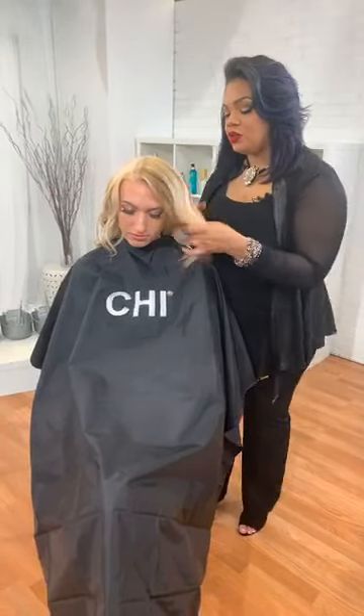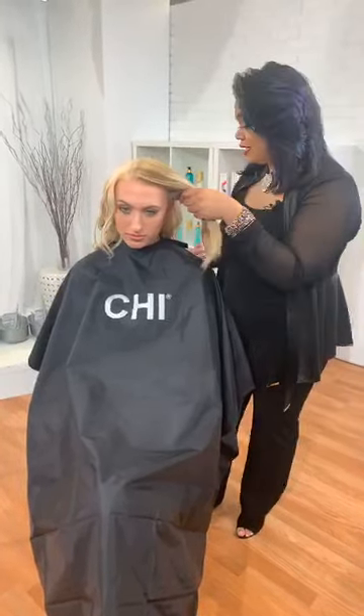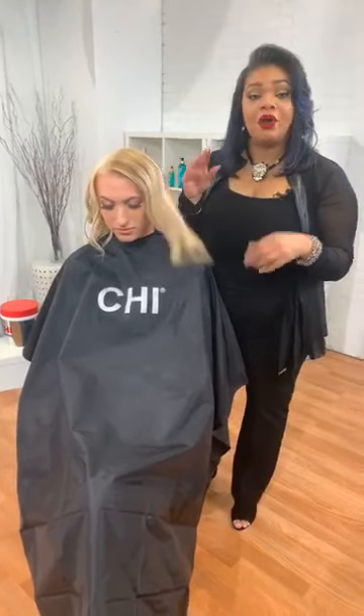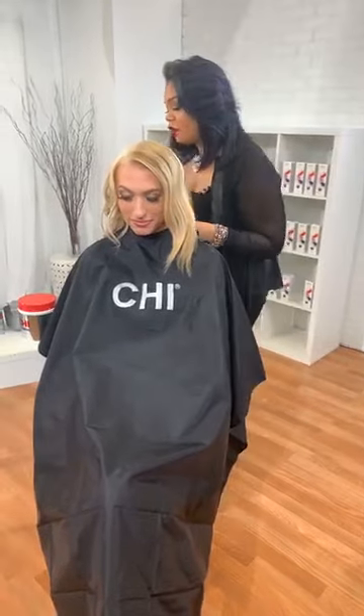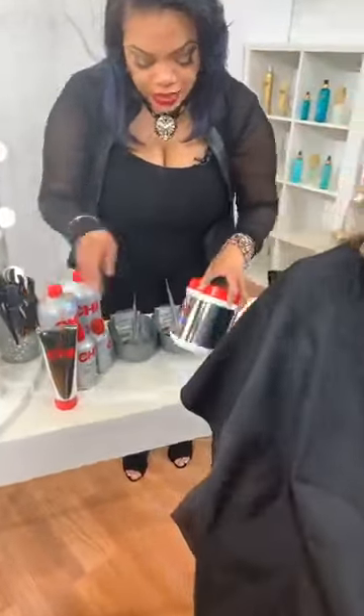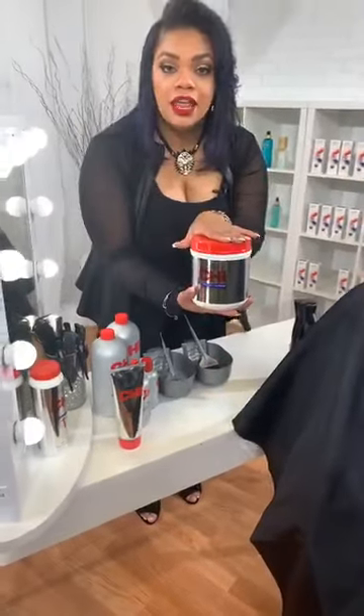The Chi Blondest Blonde can be used with on or off scalp processes and you're able to use it in the cream or the powder. I'm going to show you guys a quick tip that I like. I'm going to go ahead and mix — I take my Chi Blondest Blonde in the powder.